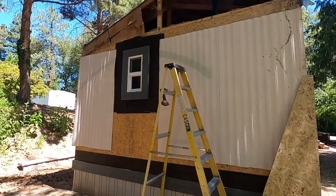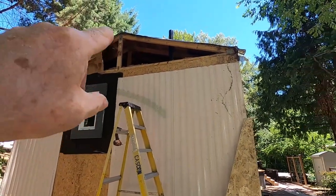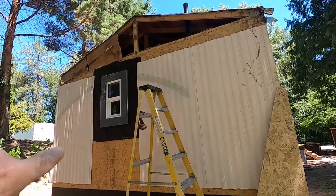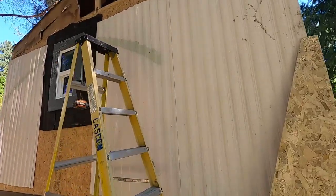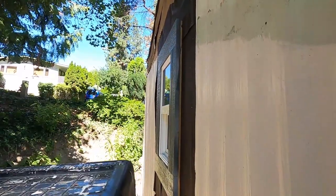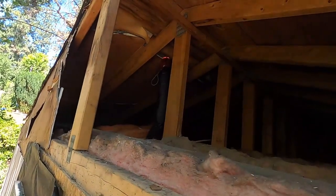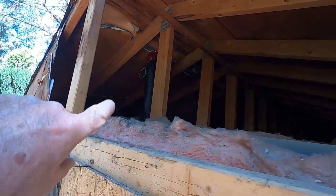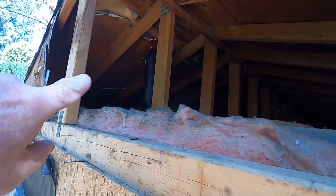On the last video I was installing the bathroom fan, so we've got that installed. There wasn't a bathroom fan in either bathroom before, so I showed you how I did it.